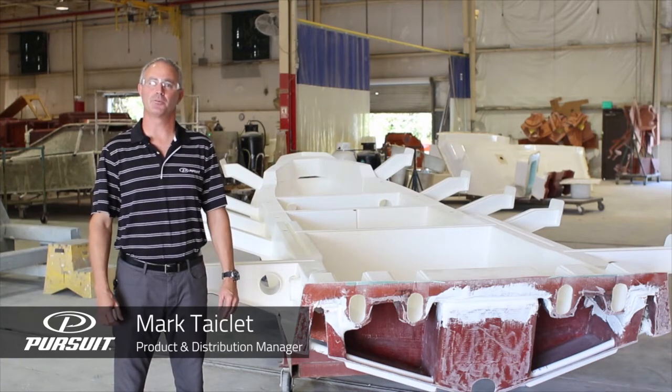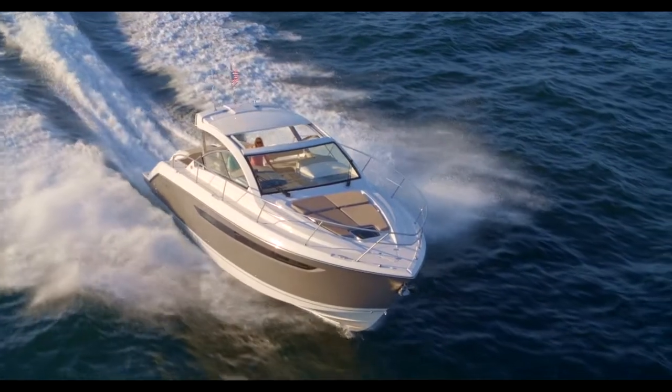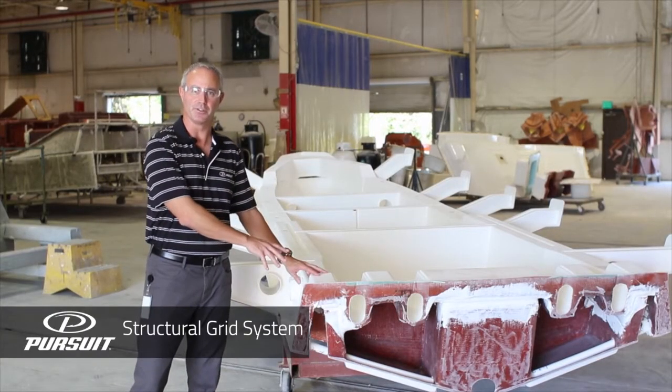Hi, I'm Mark Takelett, Product and Distribution Manager for Pursuit Boats. In this segment we're going to talk about the backbone of every boat that we build, which is the structural grid system.